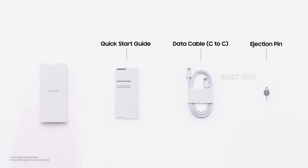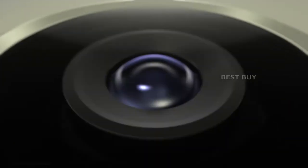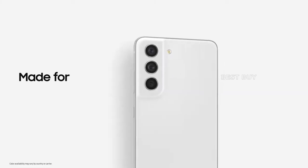In the box you get a phone, a USB Type-C to Type-C cable, and a SIM eject tool. Like last year's FE models, the box lacks a power adapter, in modern flagship fashion.